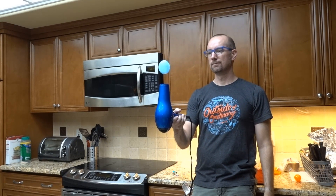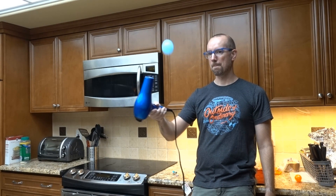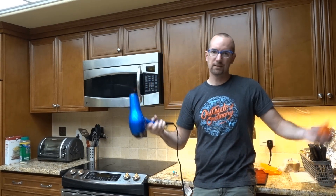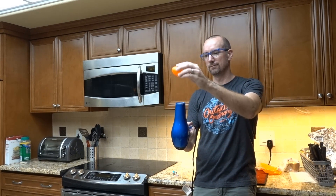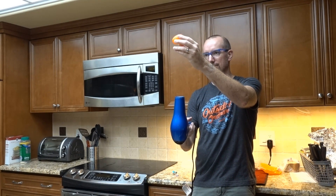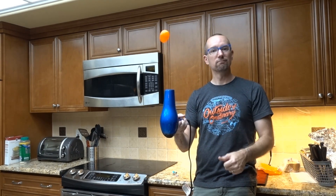There we go. You need a balance. This one works too. Smaller — higher.